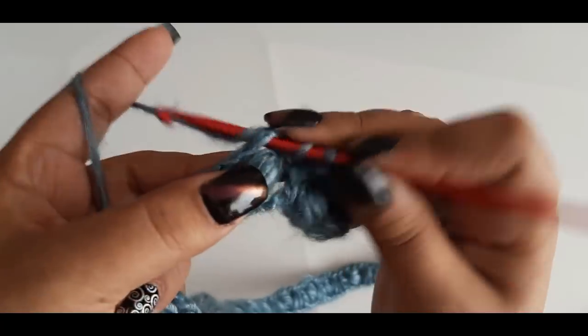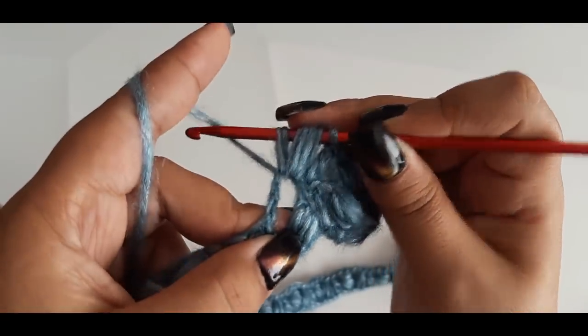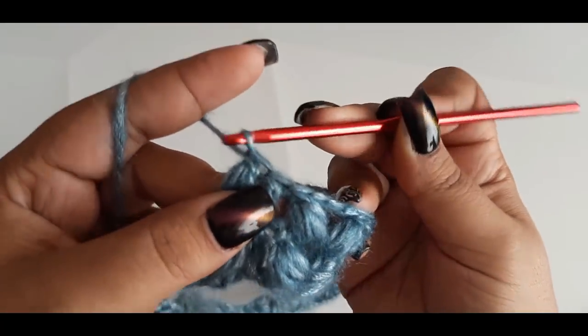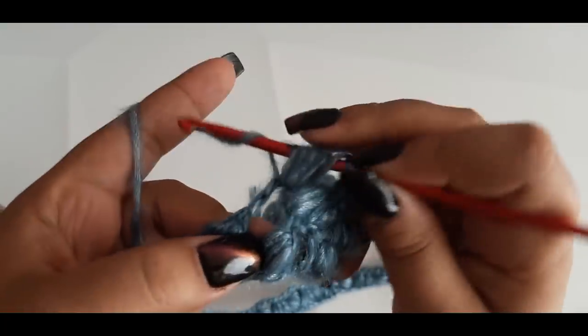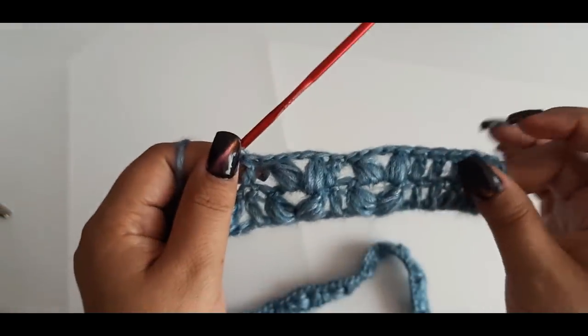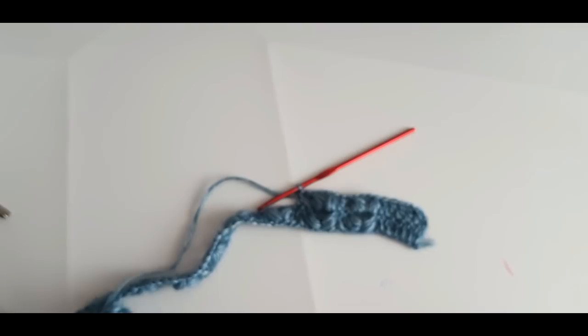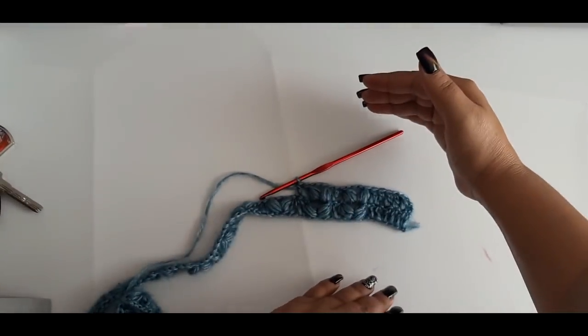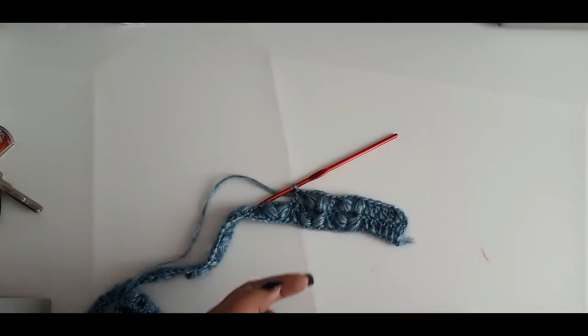Siguiente: levanto con una lazada primero — 1, 2 — 1, 2, 3, 4, cierro, aseguro, 3 cadenas y repito en el mismo espacio donde están las cadenas un segundo puff. Paso a donde tengo el punto alto y tejo punto alto. Este mismo proceso lo voy a trabajar toda la parte de la cadera, tejiendo dependiendo de qué tan largo queramos esta prenda, pero al entrar a la parte de la cintura vamos a cambiar el tejido.